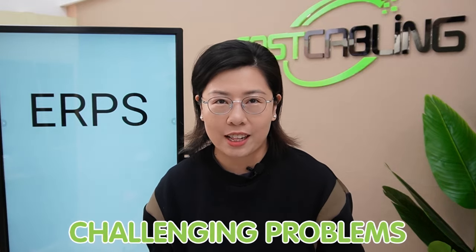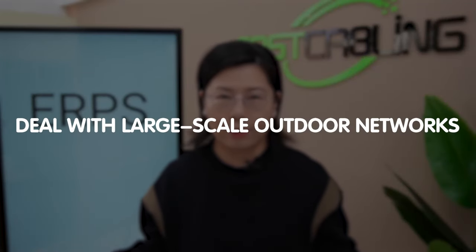Hi there tech enthusiasts, welcome back to our channel Fast Cabling, where we bring you the latest and greatest solutions to some of the most challenging problems out there. Today in this video, we are tackling a topic that is crucial for anyone dealing with large-scale outdoor networks.